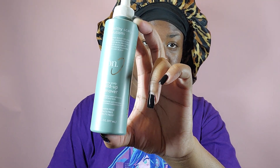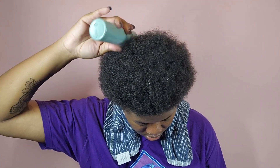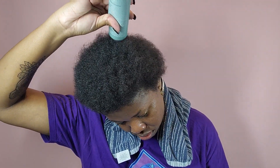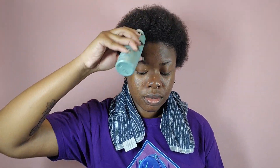We're going to start out by using the build-up remover. This will remove impurities in the hair and also flakes without stripping the hair of its natural oils. I'm going in and applying this to my scalp, then massaging it in and working it through my mid-lengths to ends.